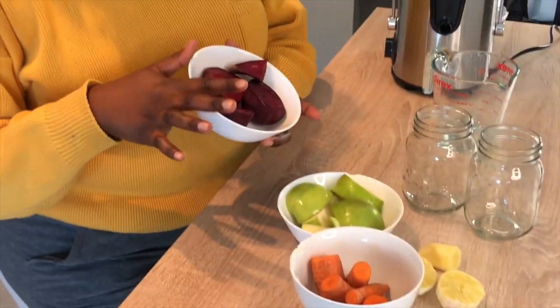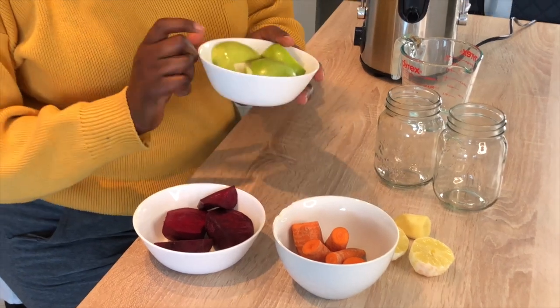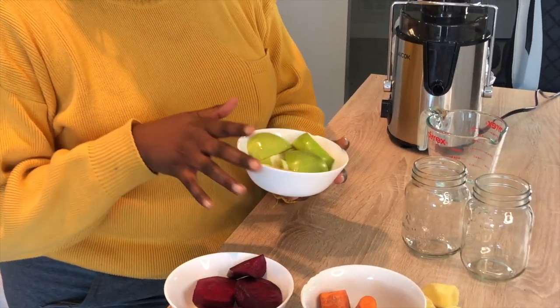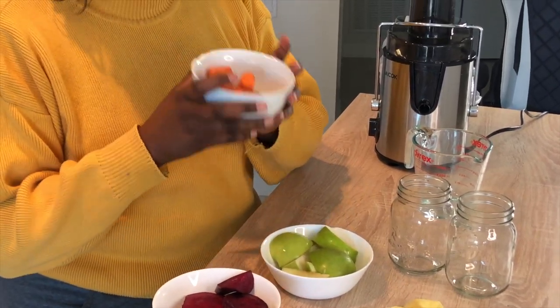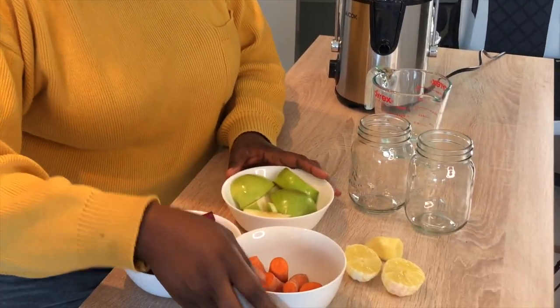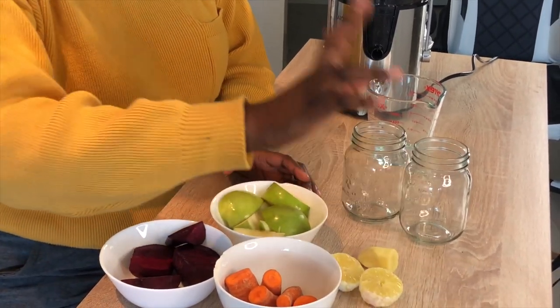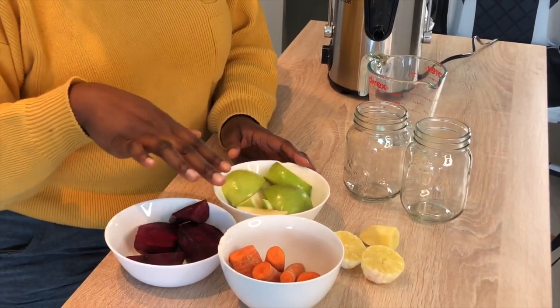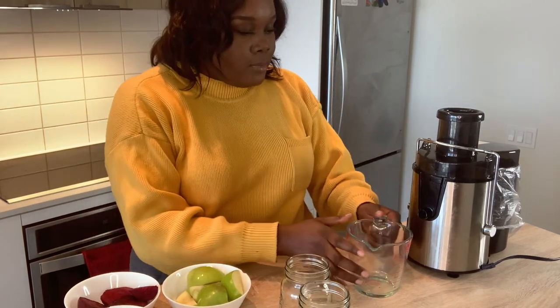I have beets — they're peeled and rinsed. I have Granny Smith apples that are rinsed but not peeled, as well as carrots that are also rinsed but not peeled, because you don't want to strip away the nutrients. Then I have one lemon cut in half — peeled and rinsed — as well as ginger that is also peeled.